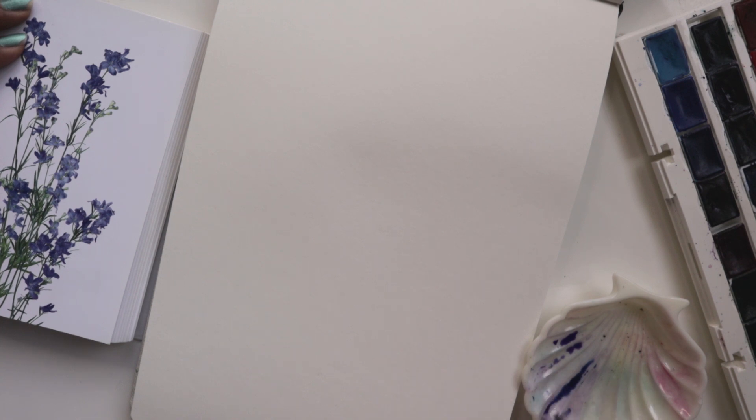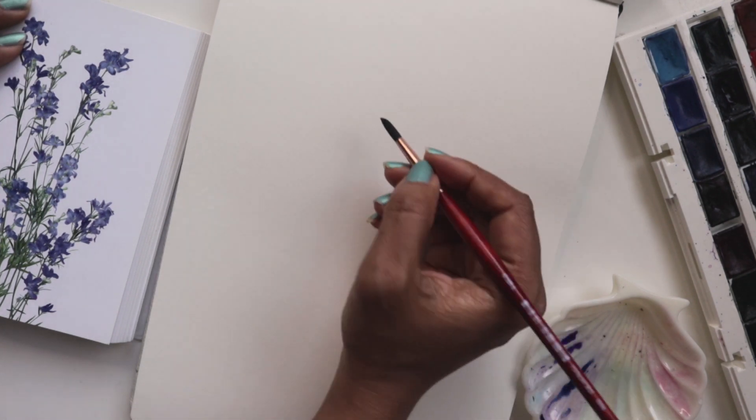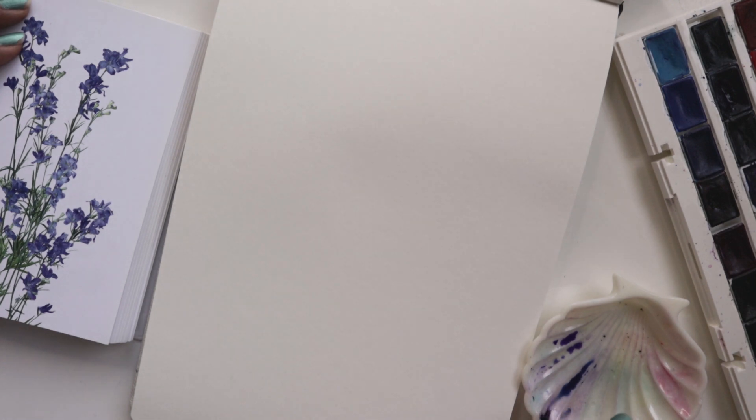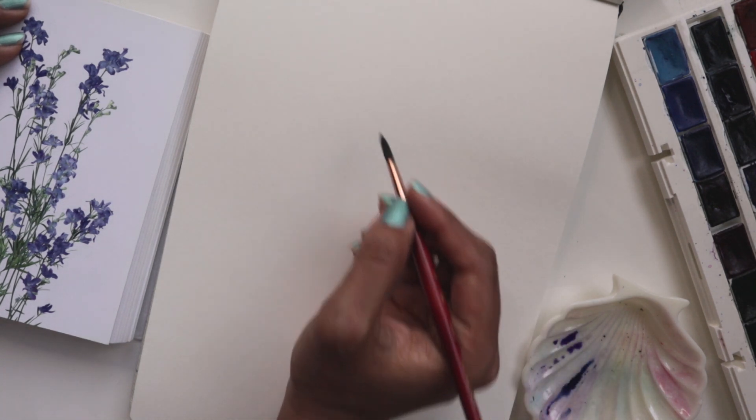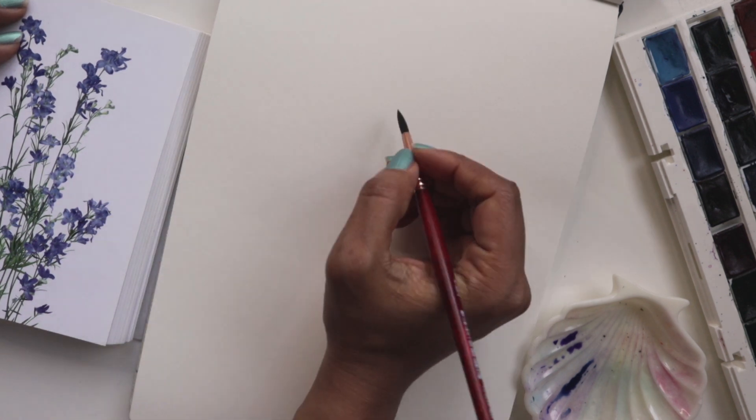I'm going to get some of the indanthorine blue first. I know I have a mixture of that on my brush right now and that's okay. Making sure I don't have too much water on my brush so it doesn't pool when we're painting.